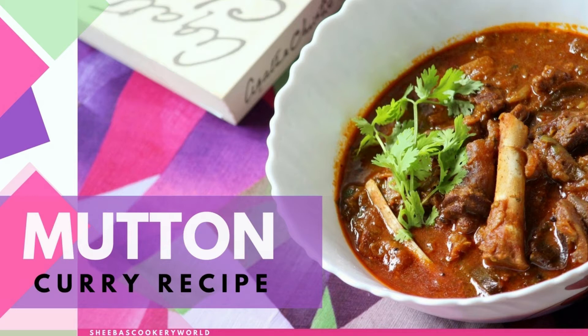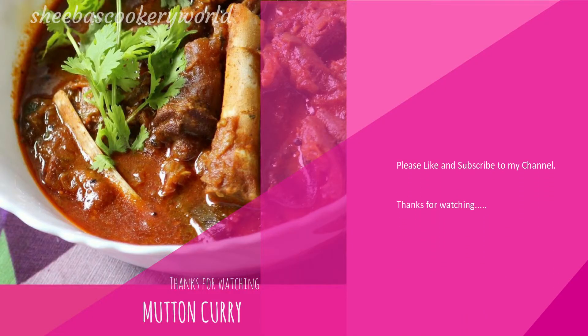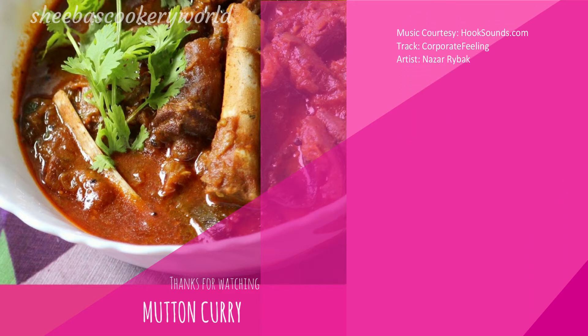So friends, please do try this recipe and let me know how it turns out. Please hit the like button if you did enjoy watching my video and post your feedback in the comment section below.